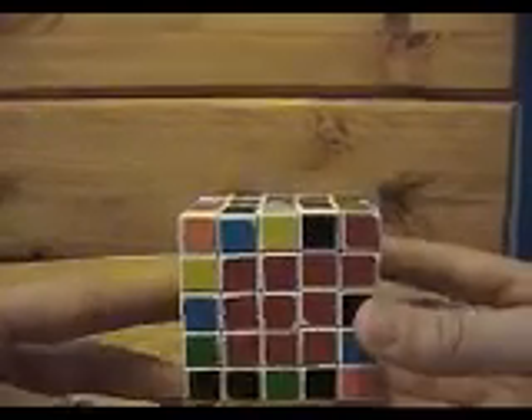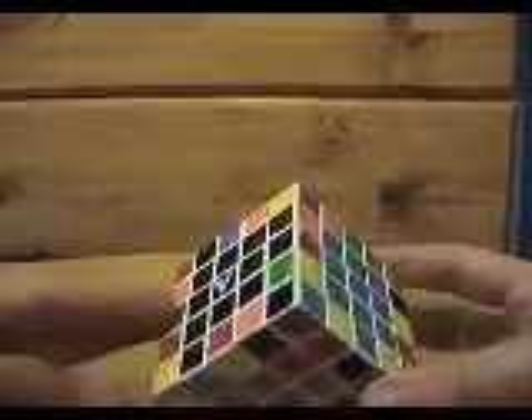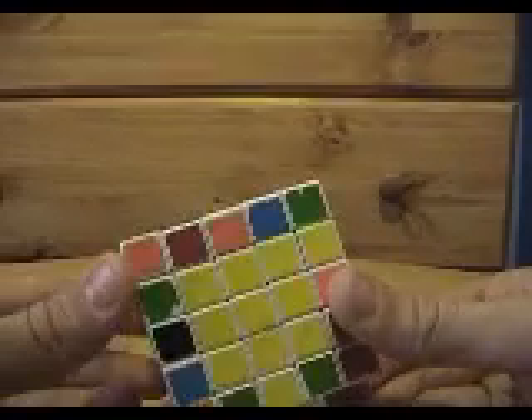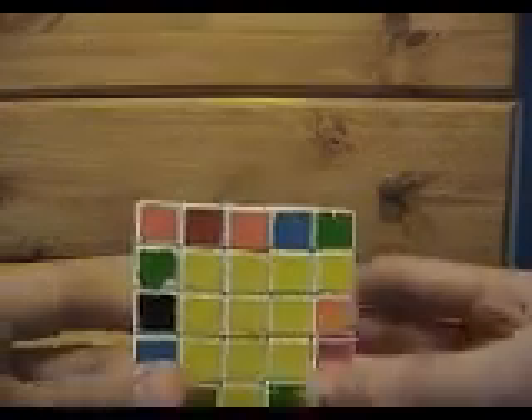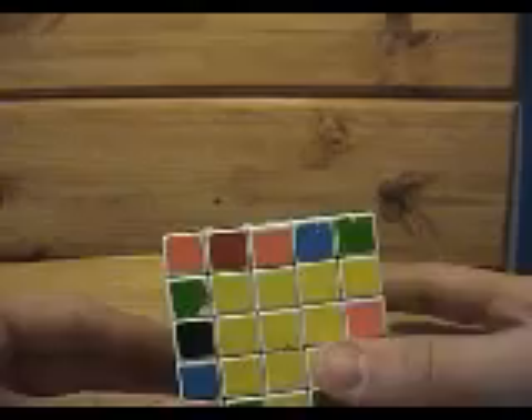So first, it's time to arbitrarily pick an edge. If you're really good, you can look to see which is going to be easiest to solve, but we'll save that until you get more advanced. When you're just learning, just pick any edge and we're going to start with that one. So let's say this one.